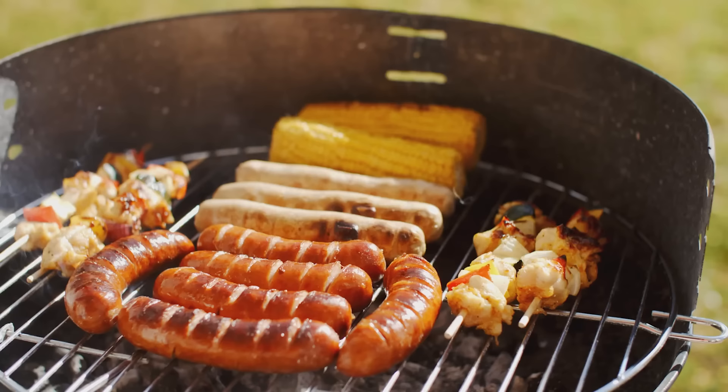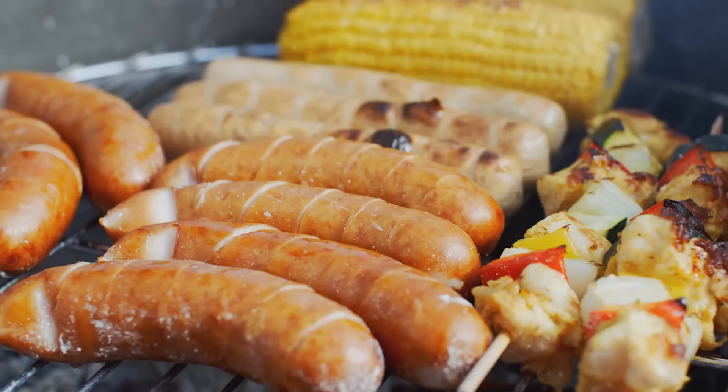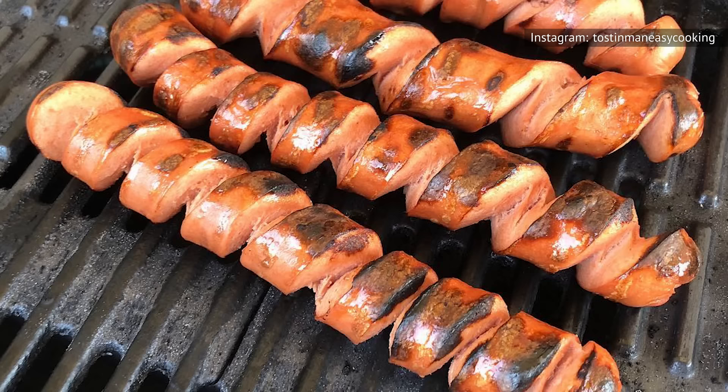But what if you really want to take your hot dog game to the next level? What else could you possibly do to prove to your friends and family that you really are the master of the grill? Well, as it turns out, there is one thing you can do: you can spiral cut them. The skills editor at The Kitchen has come up with the perfect spiral cut hot dog technique.